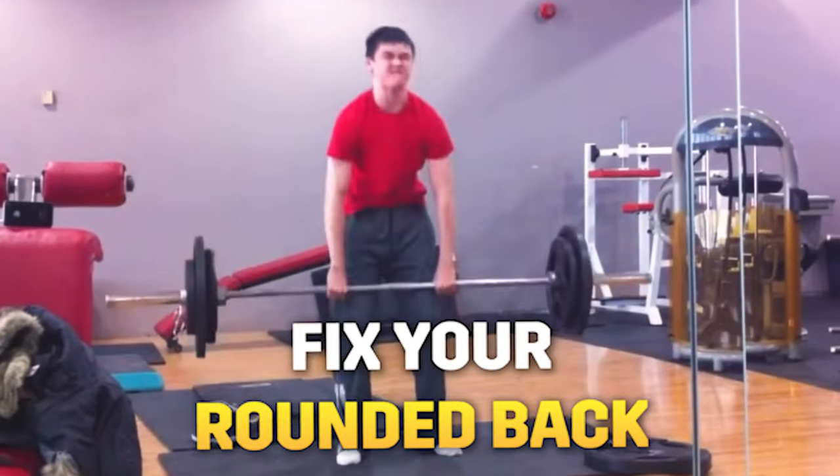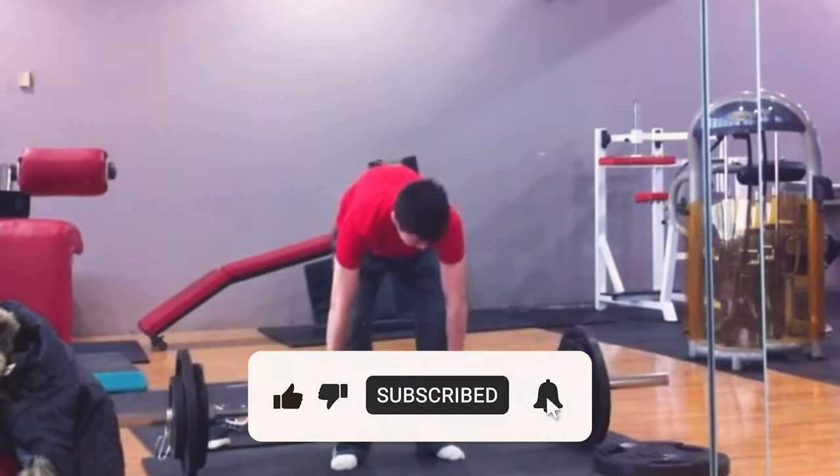Hey guys and welcome back. I'm Grant Proji from The Strength Co. Today I want to talk about how to fix that nasty rounded back when you're deadlifting. If you like the video, like it and subscribe to the channel.